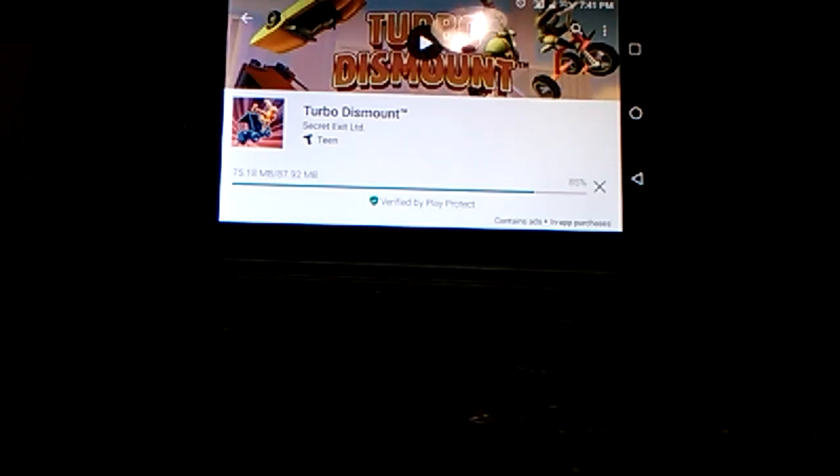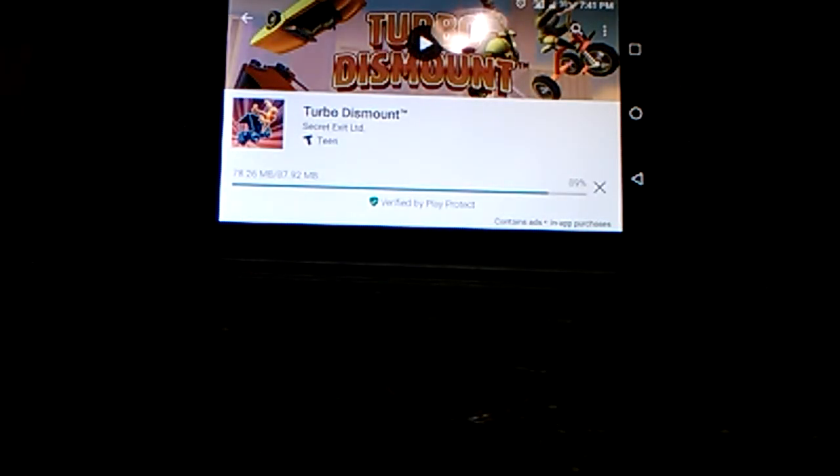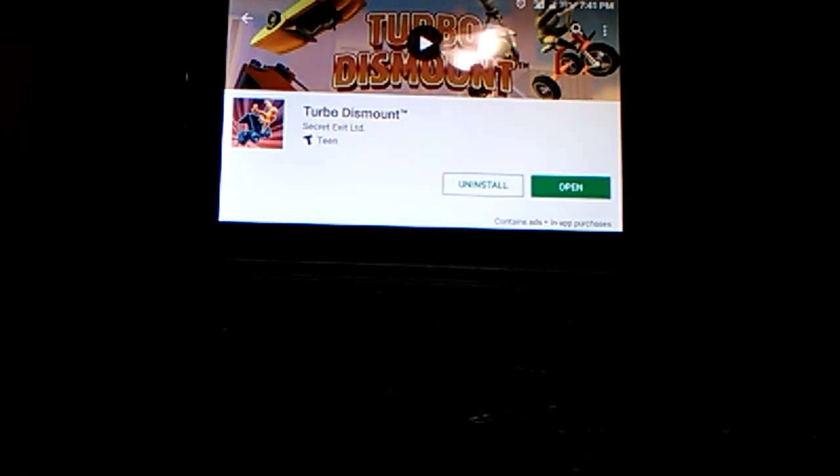It has been like 4 minutes already and it still only needs like 11%. Just hurry up — all I need is like 8.2 more or something. Come on, just hurry up. Ugh, finally, now it's installed.